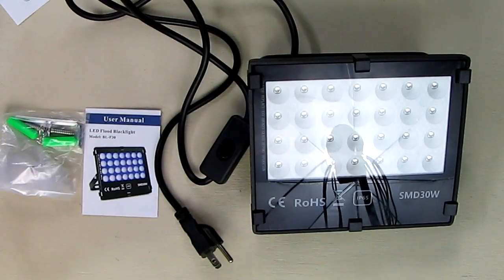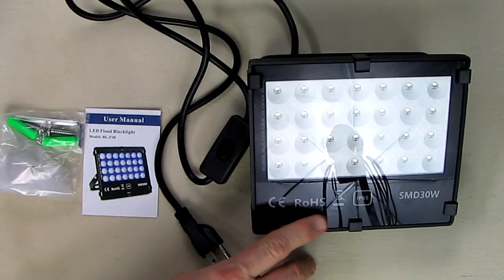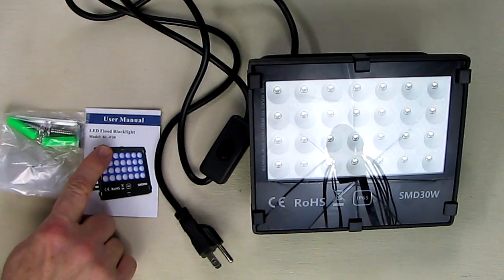Hello again, this is Robert Veach here and this is my video review of a product made by a company called Kingbo. This is the outdoor indoor black light — a 30 watt unit, model number BL-F30.